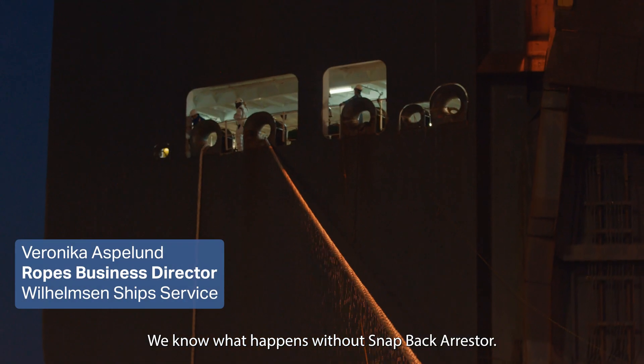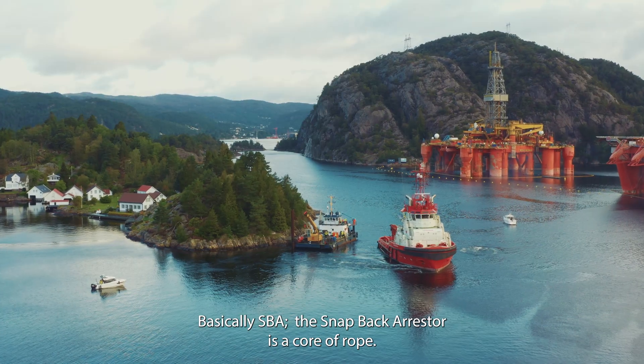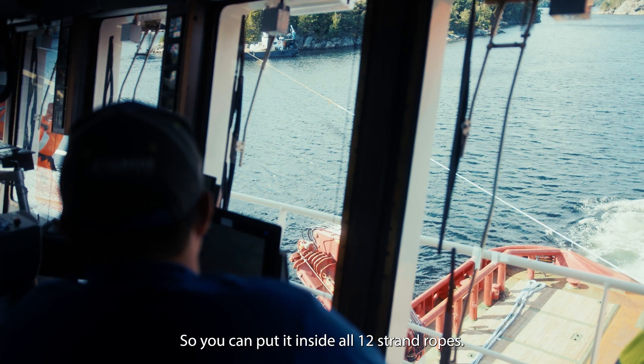We know what happens without a snapback arrestor. The rope is really dangerous — it can kill people. The whole zone is a snapback zone. The SBA, the snapback arrestor, is the core of a rope, so you can put it inside all 12-strand ropes.